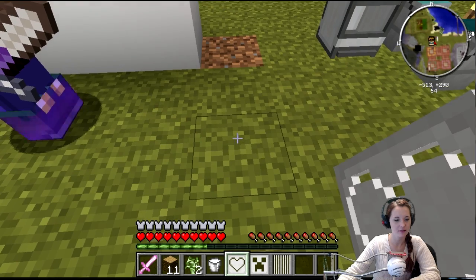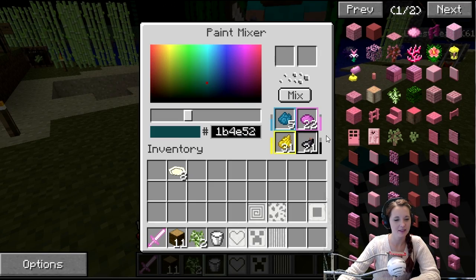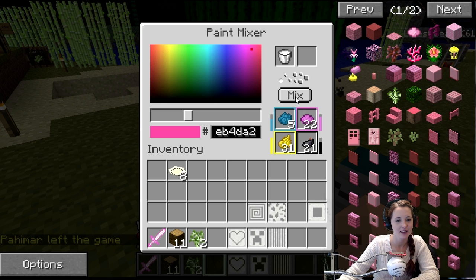Take a bucket of milk and put it in the paint mixer. Then pick a color that you want, and put the paint bucket in the top left slot and click mix.